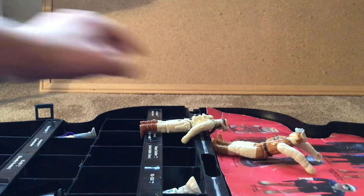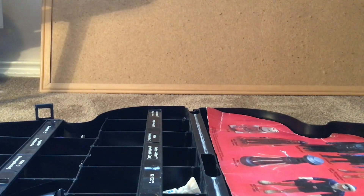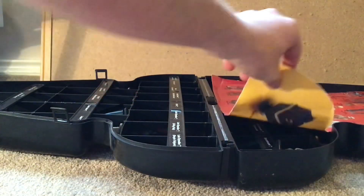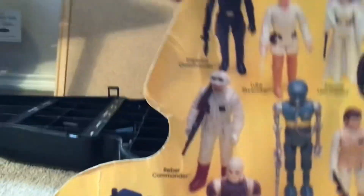It is not the best design, but it is still a very cool display piece nonetheless. This is the first cardboard insert that came with it — the first version of the Darth Vader carrying case made by Kenner. This one includes Han Solo small head, which is why it is considered the first one.